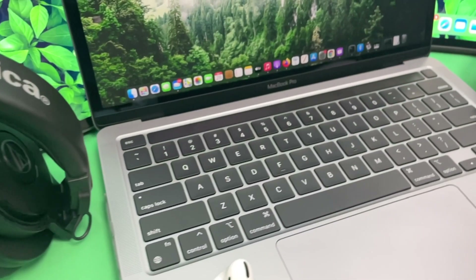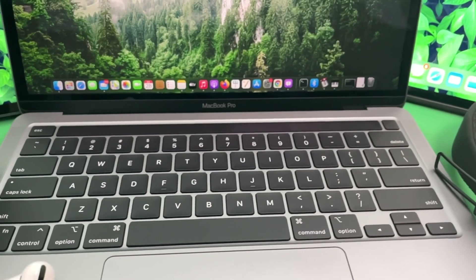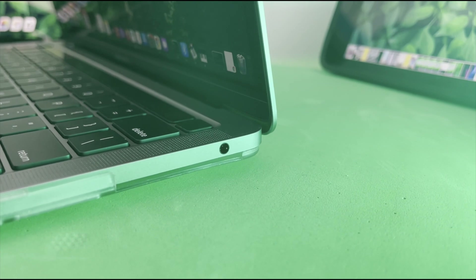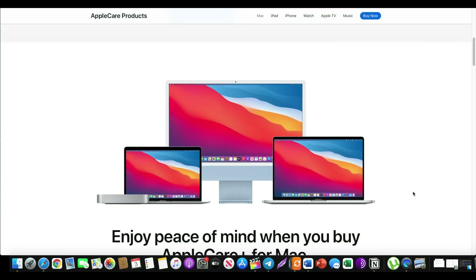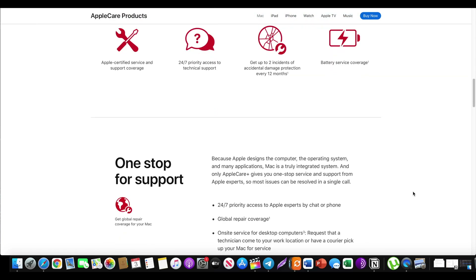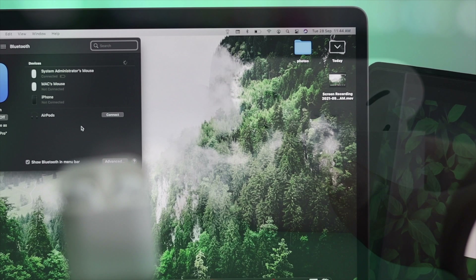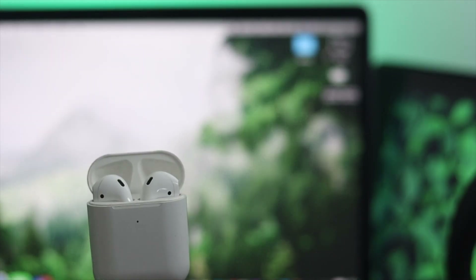If you've tried every single step shown in this video and your MacBook Pro still doesn't work with any headphones, this likely means it's a hardware-related issue with the 3.5mm headphone jack. To resolve a hardware issue, you'll need to take your MacBook Pro to Apple Care and they should be able to fix it for you. In the meantime, you can use a wireless headphone like AirPods or AirPods Pro with your MacBook as a workaround.